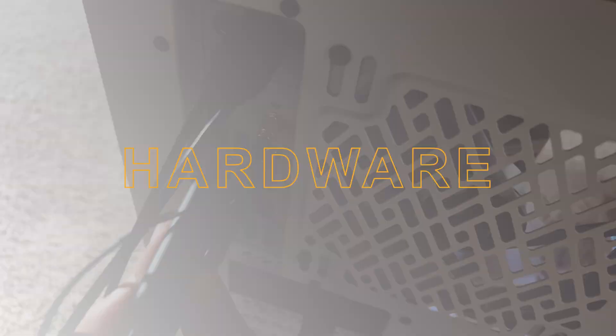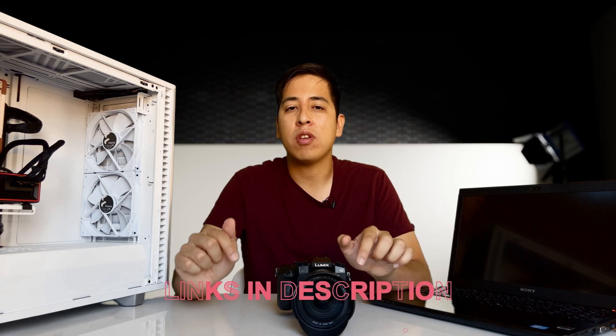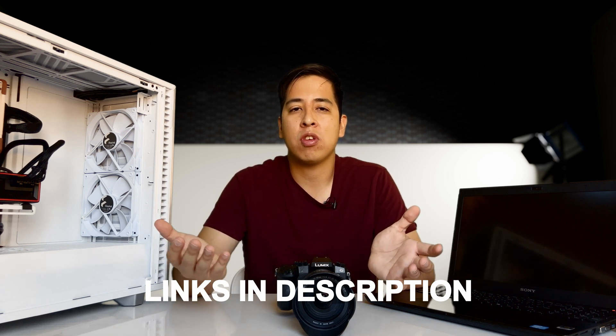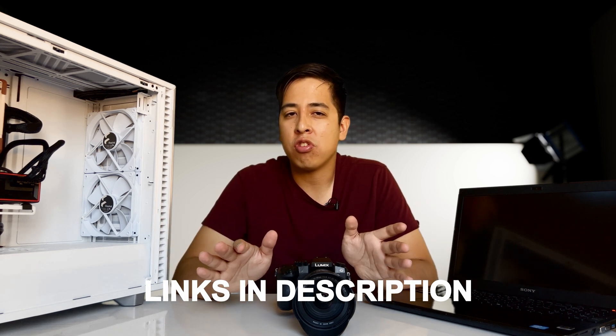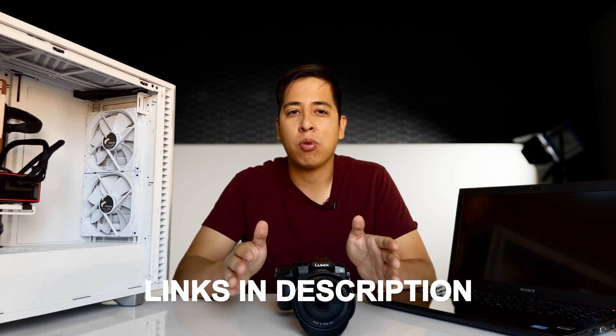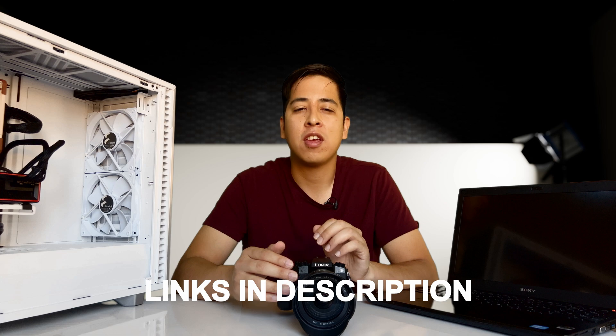First things first is hardware. Everything I'm going to mention in this video is linked in the description down below, from the hardware to the software and all of the stuff that I use to make these videos. I appreciate you guys who use these links — they help support this channel, so if you're ever looking to support, just shop through those links.